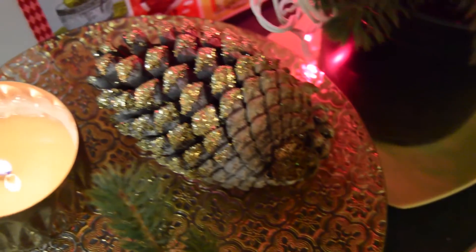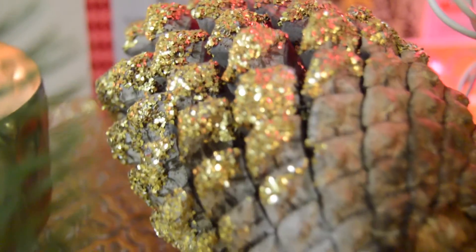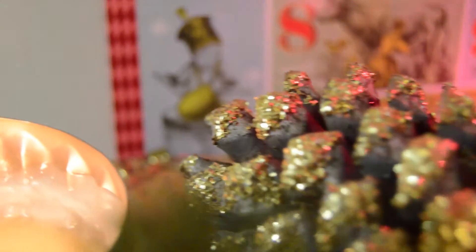And lastly, for this glittery pine cone, I just painted it with Mod Podge and sprinkled glitter over it.